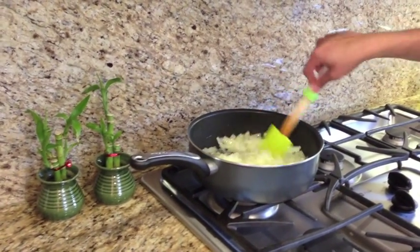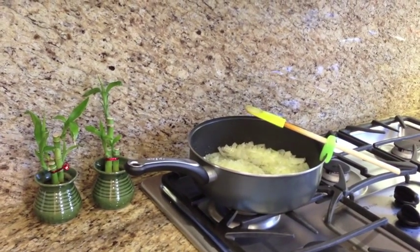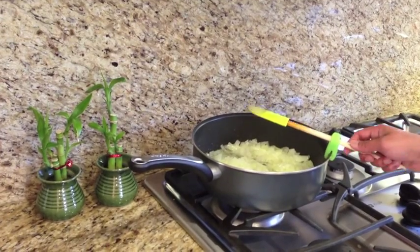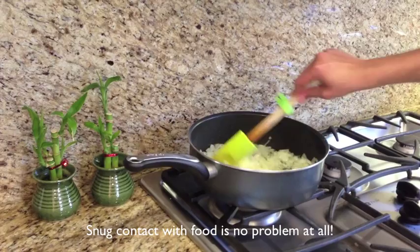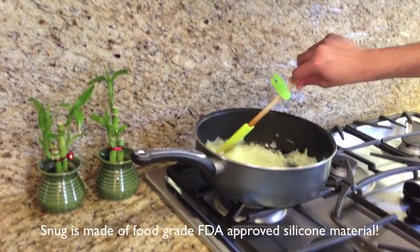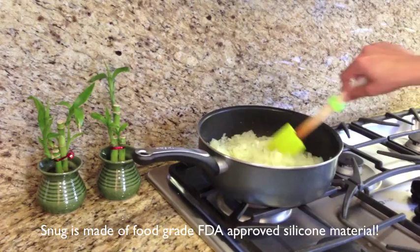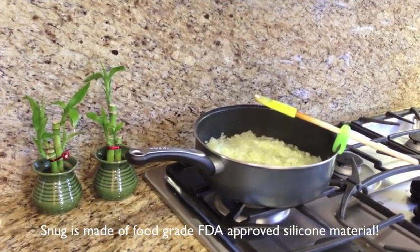When I'm done stirring, all I do is rest the handle on the pan using the snug. When I have to stir it again, I just use the handle. Notice the snug is still on the handle — you don't need to take out the snug and put it back every time you want to stir it. Just put it back nice and snug on the pan.